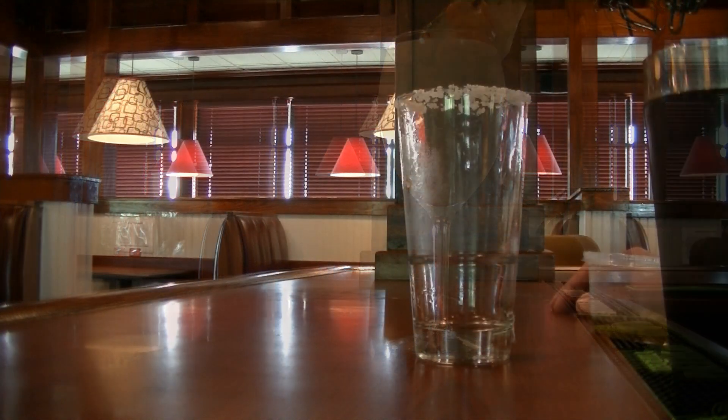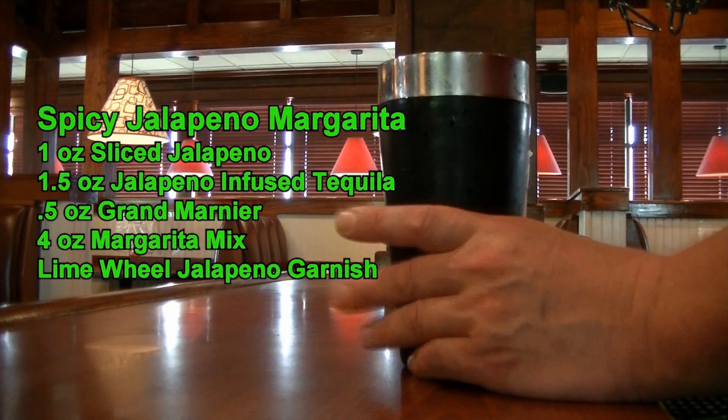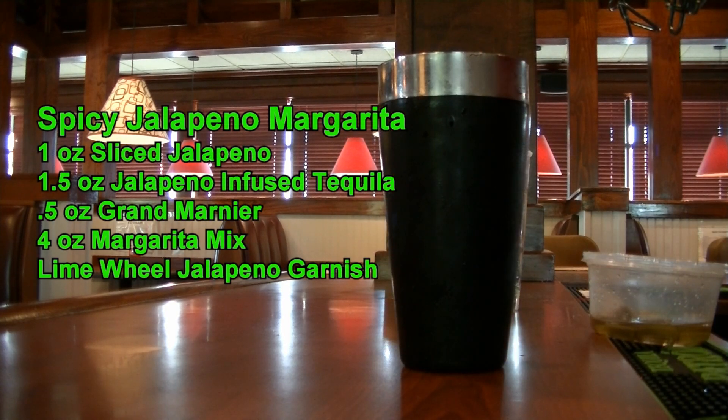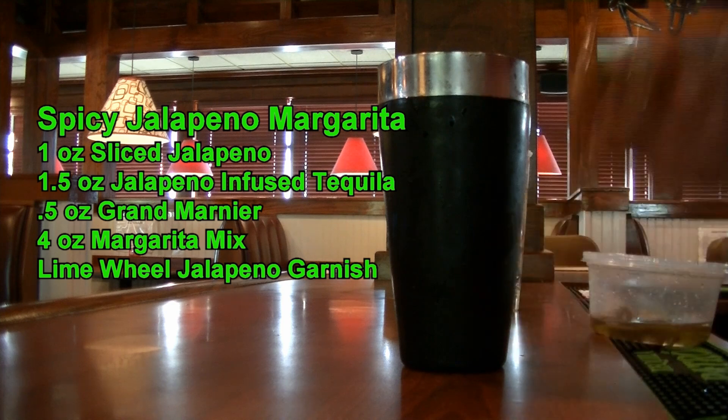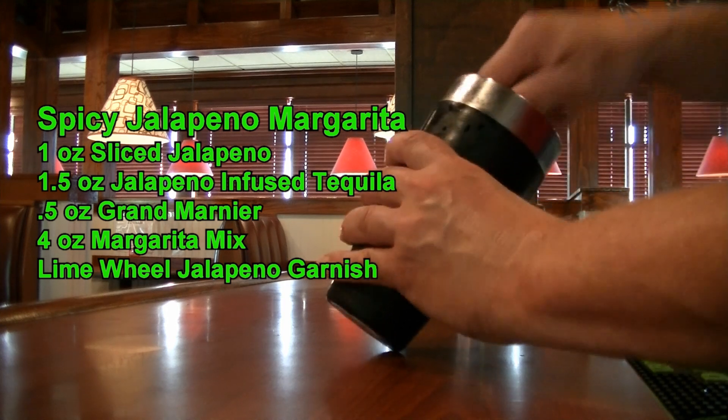The next spicy cocktail we are making is a spicy jalapeno margarita. I already have a pint glass that I have salted. We are going to take our mixing tin and add about four or five sliced jalapenos. Let's throw one more in there and give that a little muddle just to get the juices out of that.